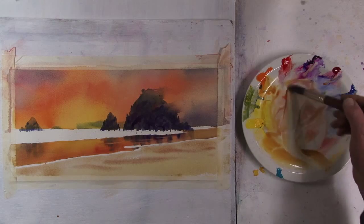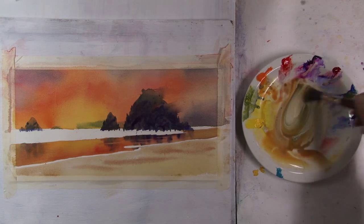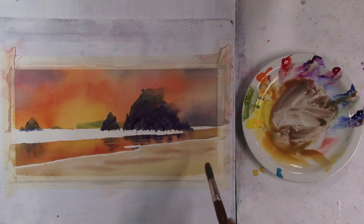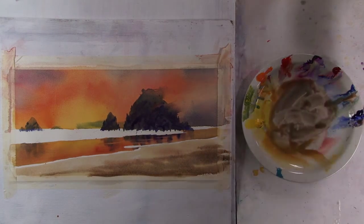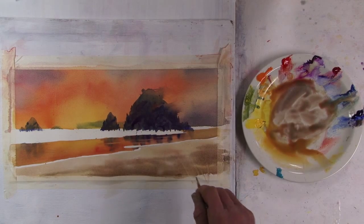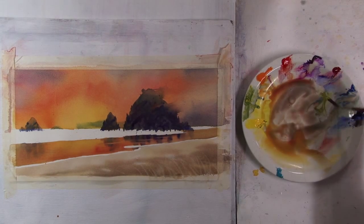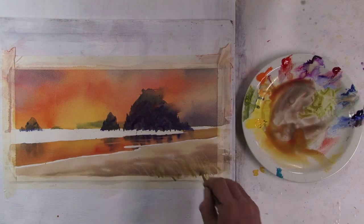This lighter sand is going to go into a darker sand, so I need this to be a little bit darker and a stronger value. I want this to be the sand near the shore. For this grass down here, I'm going to take my rigger with water on it — quite wet with water — and it should push paint away and create a grass-like effect. I'll also put in a little green here.